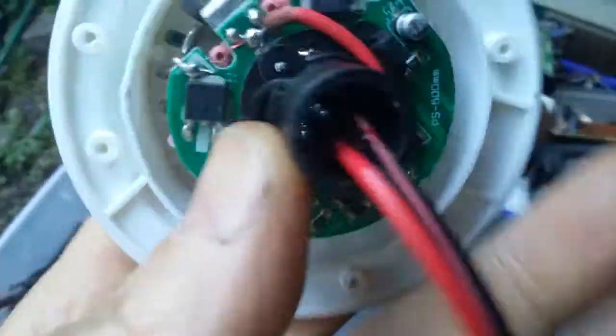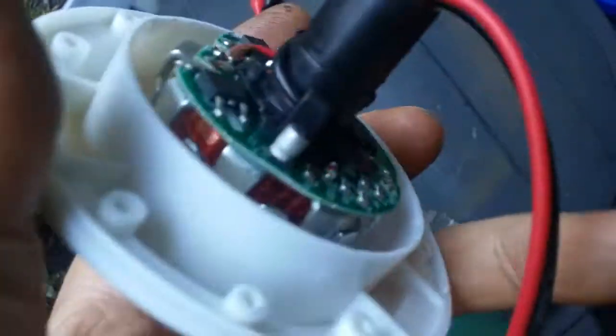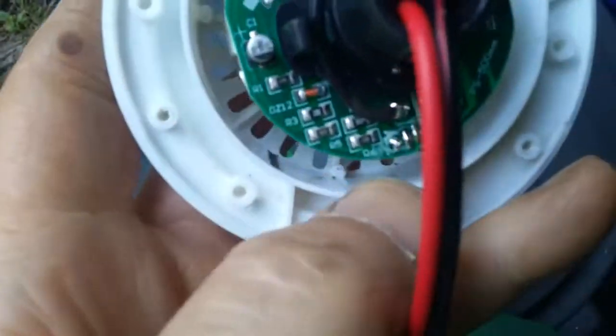Looking at this coil - the coil is really hard to see but you can see it right there. In this little black holder, right inside in the center, you're gonna see something shiny. There's a little tiny clip on there - it's a little clip that slides on and off. If you take that off you can pull this whole thing out and you'll be able to glue your magnets around here.